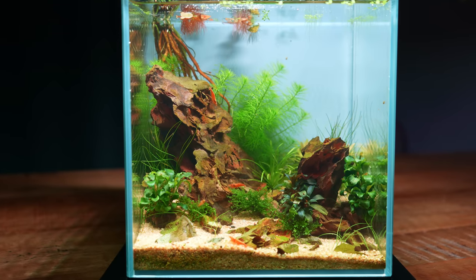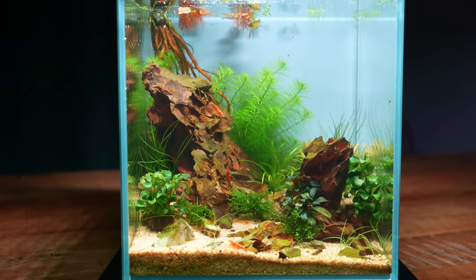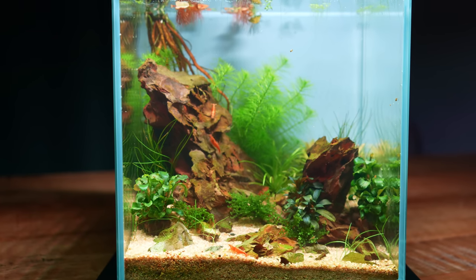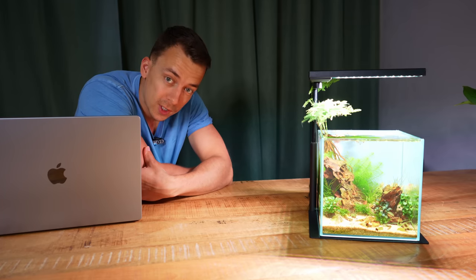So that's it — a cute little desk aquarium. Super simple to make; literally anybody can make this and it doesn't cost a whole lot either. So if you're thinking of setting up a little desk aquarium for your home office or even to take to work, I would say go for it. Hope you guys enjoyed this video. Thanks for watching — see you next time.